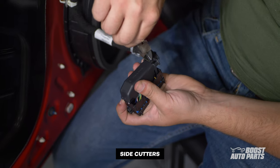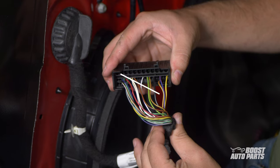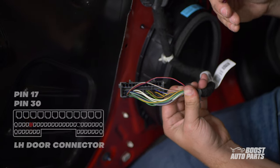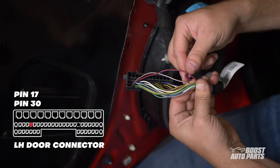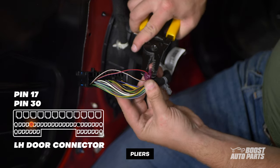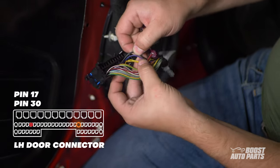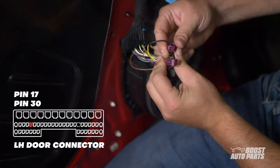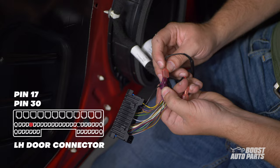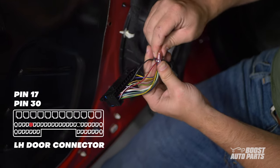To access the wires at the door connector, release the tabs further from the harness first, then cut off the zip tie to fully release the cover. Here, we're looking at the connector with the blue locking tab pointing down. Tap to the wire at pin 17 using a red T-tap from your kit. With the blue lock at the bottom, pin 17 is on the second to the last row, 5 over from the left. Next, tap to the wire at pin 30. Pin 30 is on the second to the last row, 7 over from the right. Connect the black wire from the wireless harness to the T-tap at pin 30, and the red wire to the T-tap at pin 17.